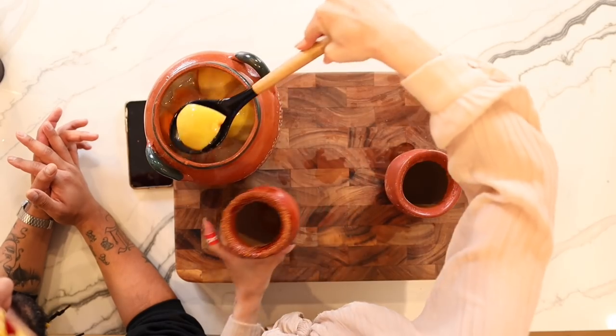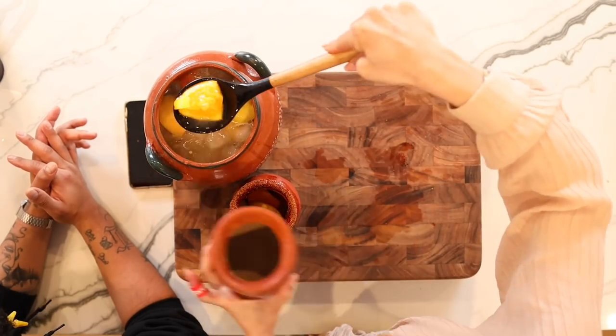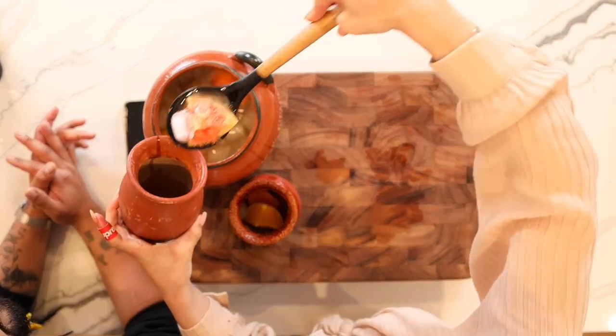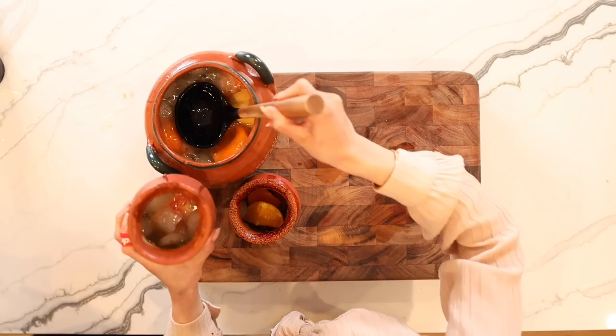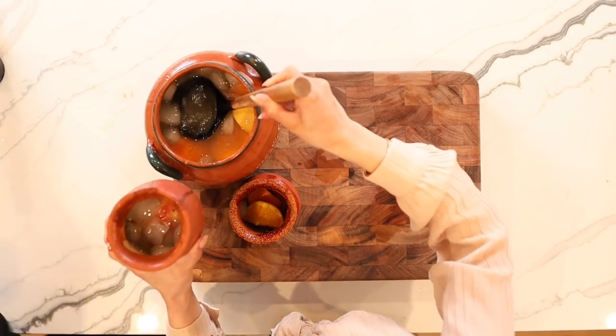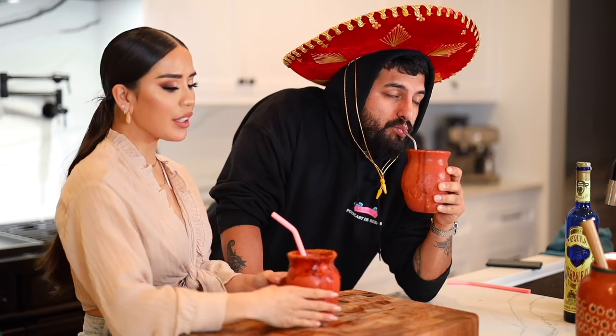Here are the cantaritos. Now we are going to serve. I'm going to add a grapefruit and two naranjas — Sebas gets his with ice. Hopefully you guys followed exactly what we did so you can enjoy one with us right now. Cheers! Oh my god, that's so good — it's a lot of tequila. It literally tastes ridiculously good. 10 out of 10!